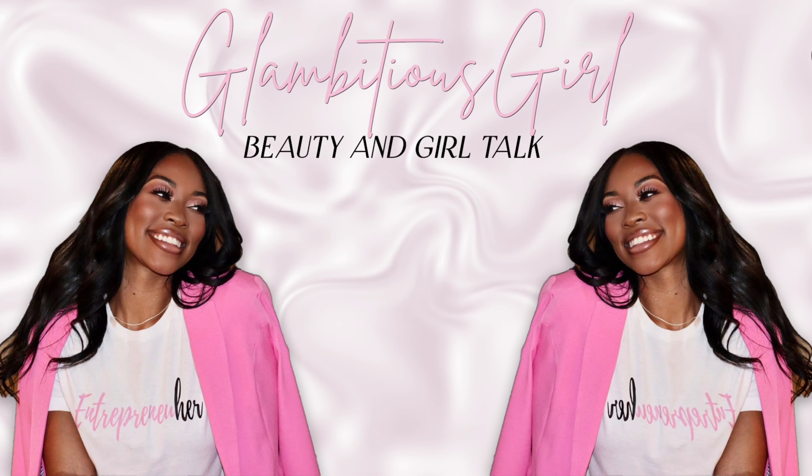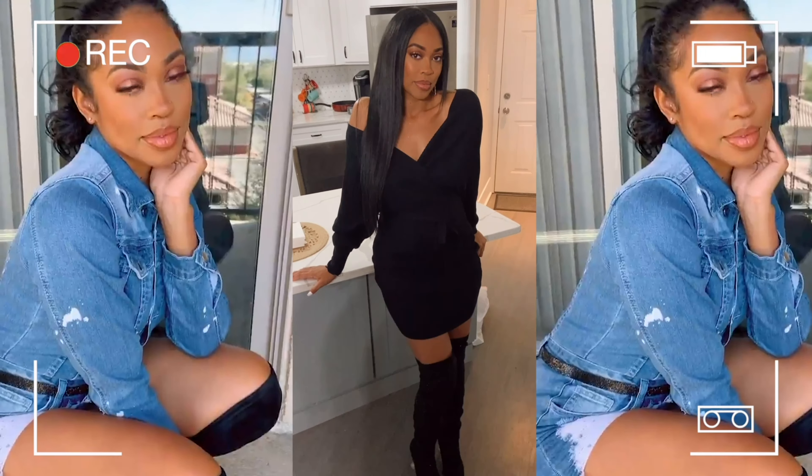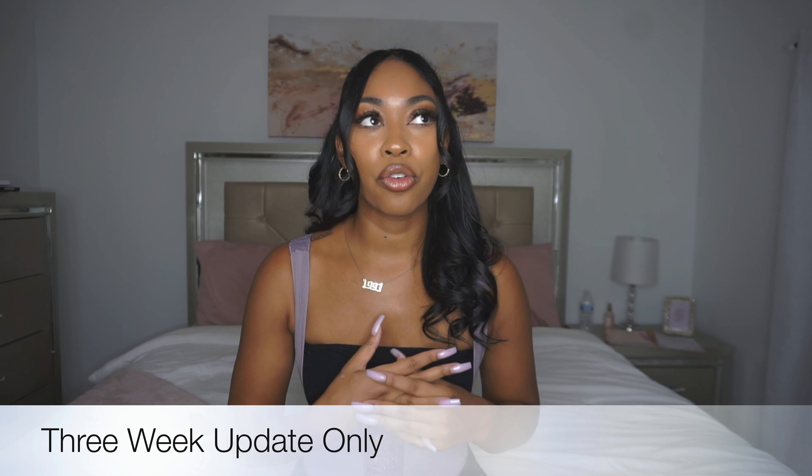Hey guys, so in today's video I am talking about my three week as well as my one month post-op for my hernia repair as well as my tummy tuck. At the three week mark — today is Saturday, I officially became three weeks as of Thursday.